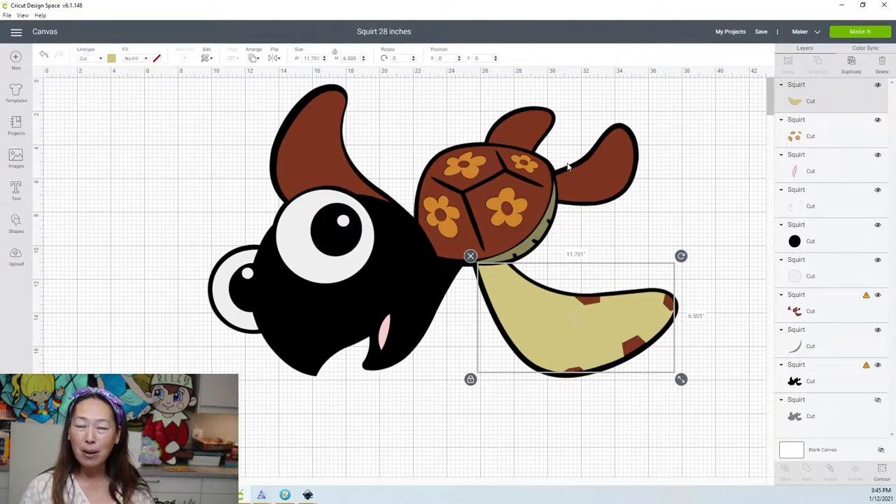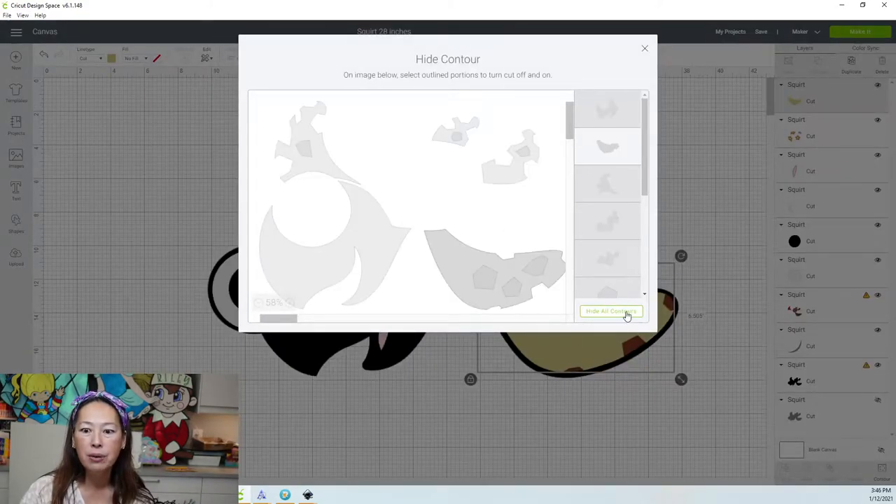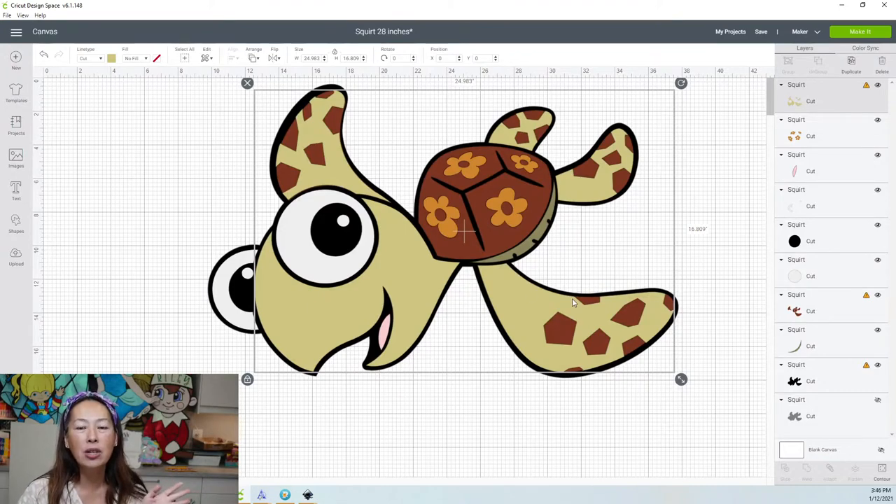Because if that piece fits, then all your other pieces will fit and will be seamless. So let's click on that contour. All you need to do is click hide all and then show all, and all our pieces will come back. So 28 inches — he's going to be golden. He's going to be so good.